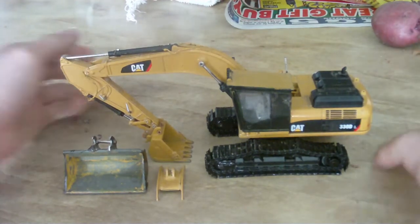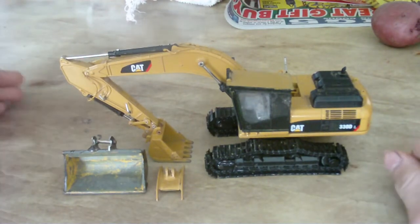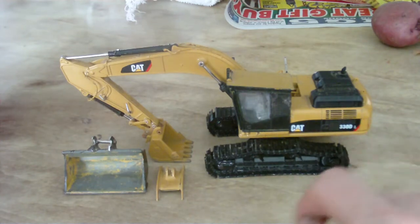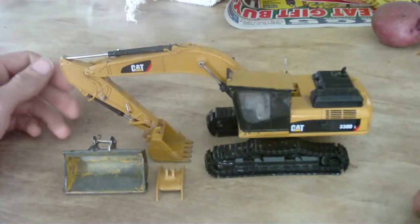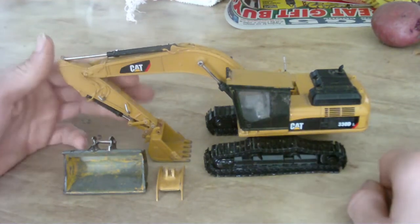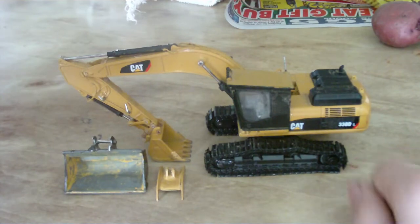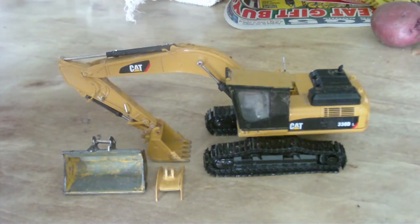This one isn't quite finished. All I gotta do is put catwalks on the side and stuff, or decals — I don't know what people call them. I kind of did some cool little stuff to it.